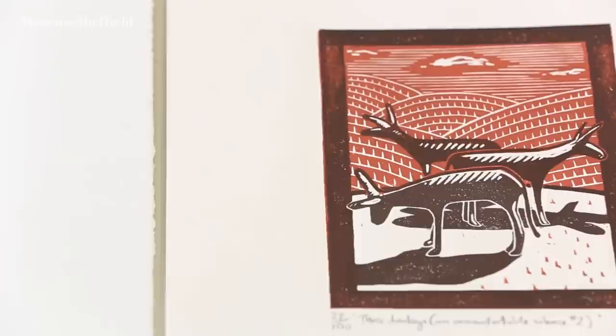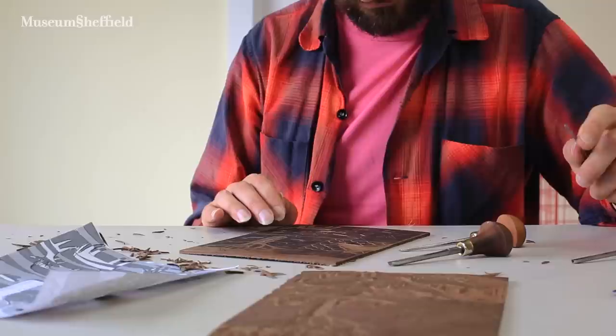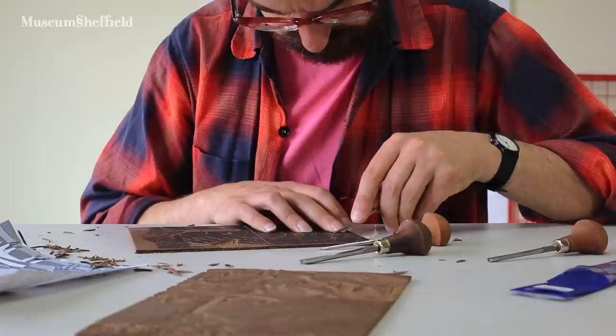I like linocut because it's a very physical medium. You use tools — I use a spoon for rubbing the pictures. It's physical — you know when you've been printing, when you've been creating things, because your arms ache. And I kind of like that physicality of it.